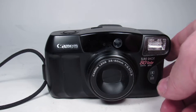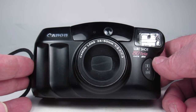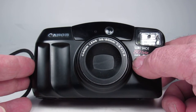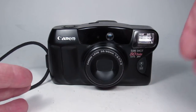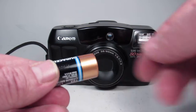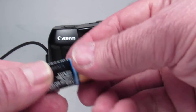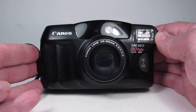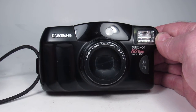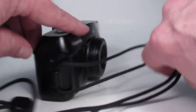In this video we are going to be looking over this Canon SureShot 80 Tele date 35mm film camera. In order to test it out I have a battery and a scrap roll of film, and we are going to do all of the things you would probably want to do if you had this camera in your hands and were trying to assess condition. So let's get started.